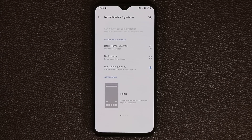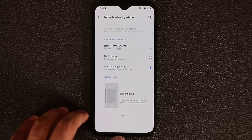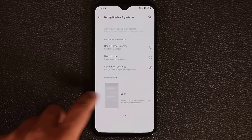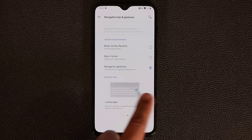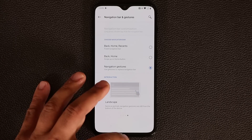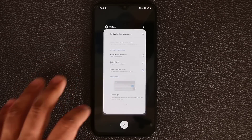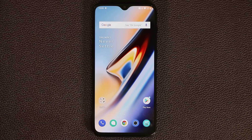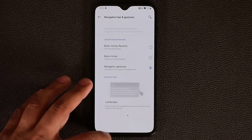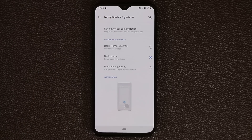With navigation gestures, you can swipe from the bottom of the screen to go back home. To bring up Recents, just go up slowly. To go back, you can swipe up from either side. In landscape orientation you can also swipe to go back. If I go up slowly, that's the recent screen; if I go up fast, it takes me back to the Home screen. That's the one I like, so I'm going to keep it.